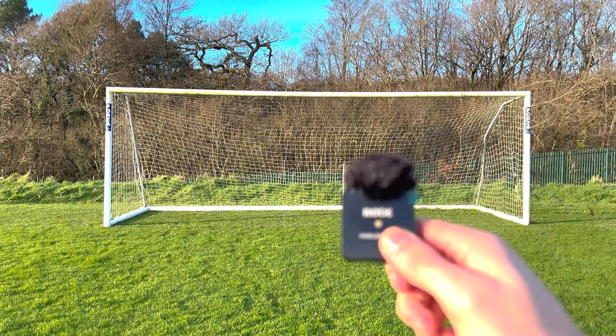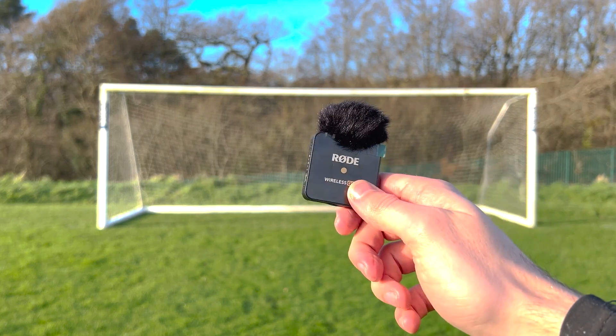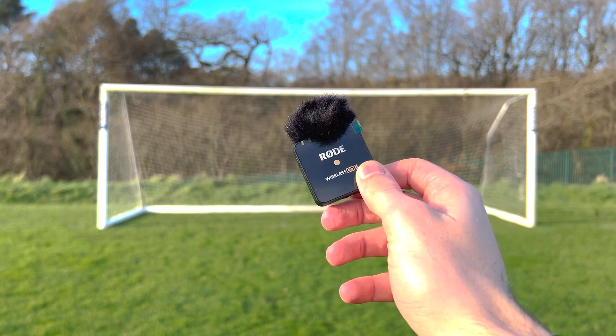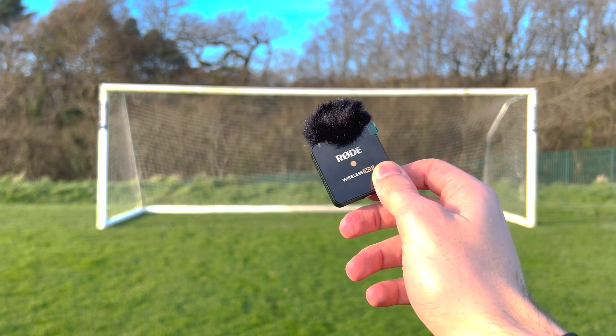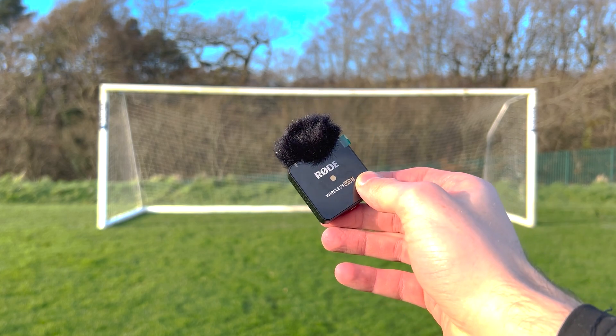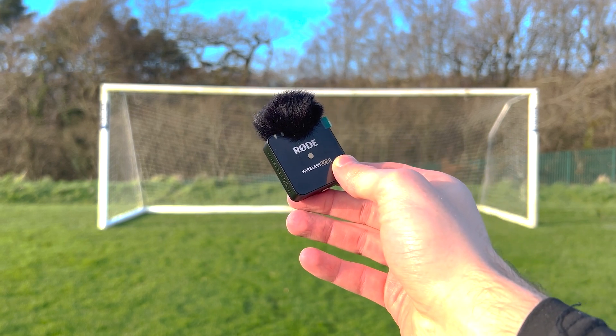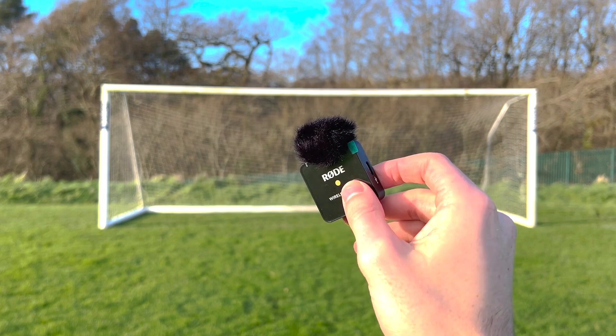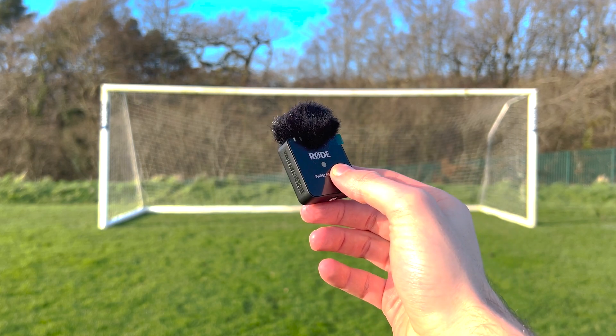As well as this, I've also just recently gotten one of these Rode wireless microphones. I definitely want to do a video on this — or even a match day video where I'm talking to the camera with this mic on, so you guys can hear what I say to my defenders and what I talk about during a match. If you would like to see a video like that as well, make sure to leave a like on this video.